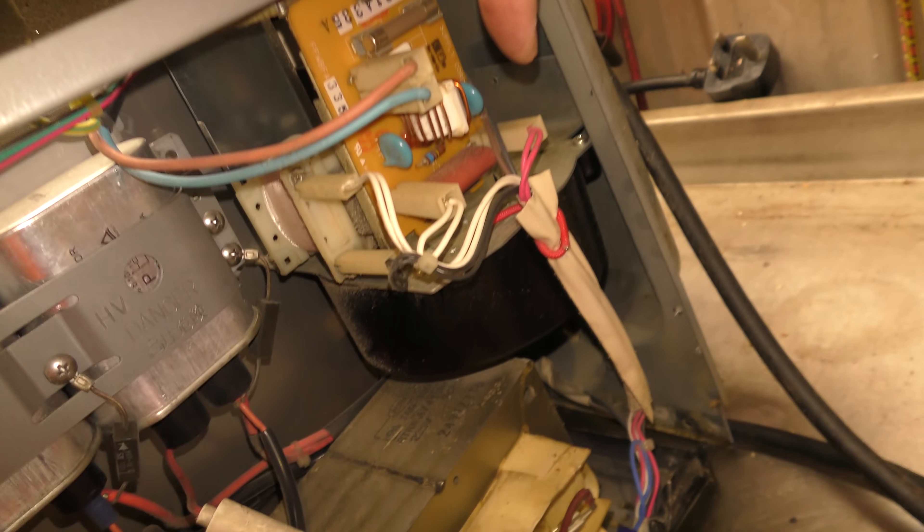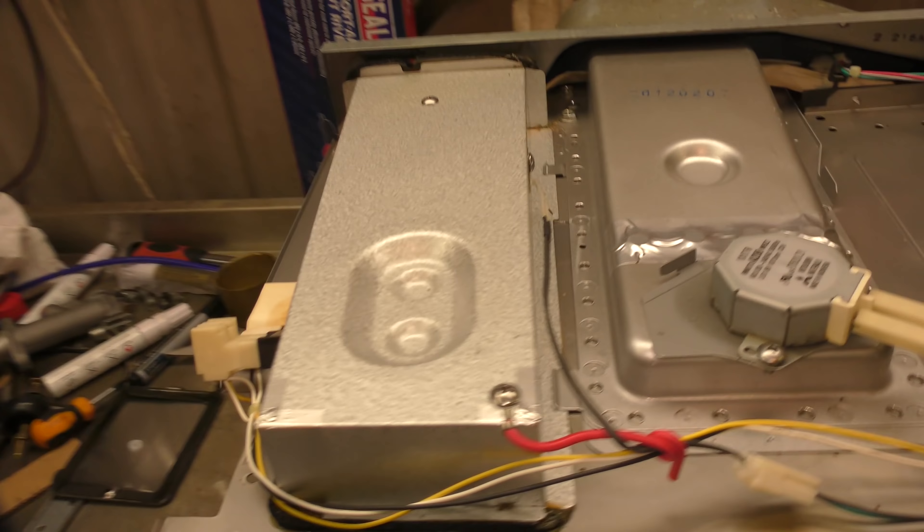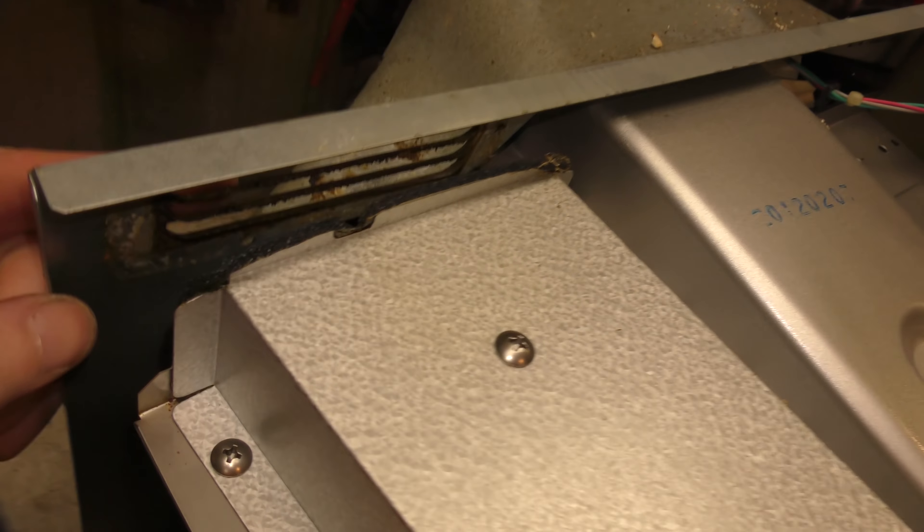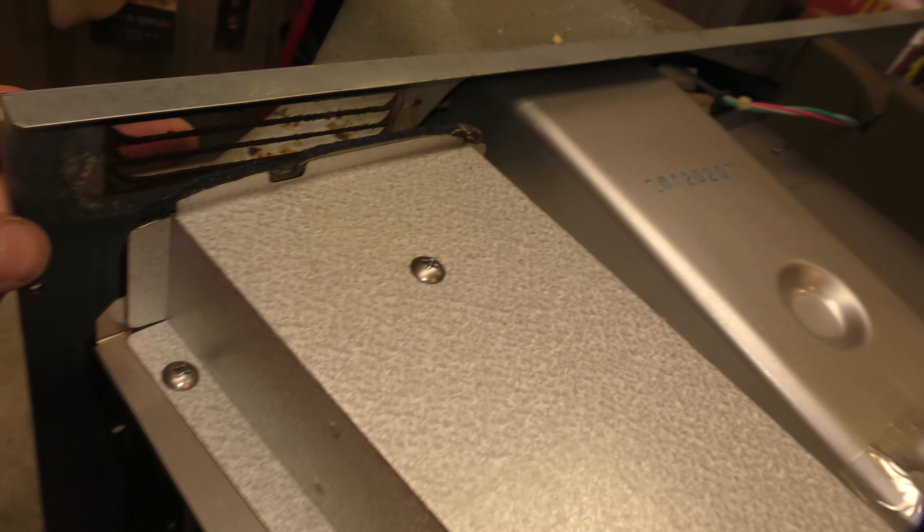I've given that a scrape and hoover out and hoovered in as much as I can. It doesn't look too bad now. I'm not sure if that had any effect. We've looked at the magnetron cooler fan and it seems to be all right. So the last one is the exhaust, which I'm presuming is in here because this is the only exhaust port that I can see. I'm gonna take this cover off and have a look inside.